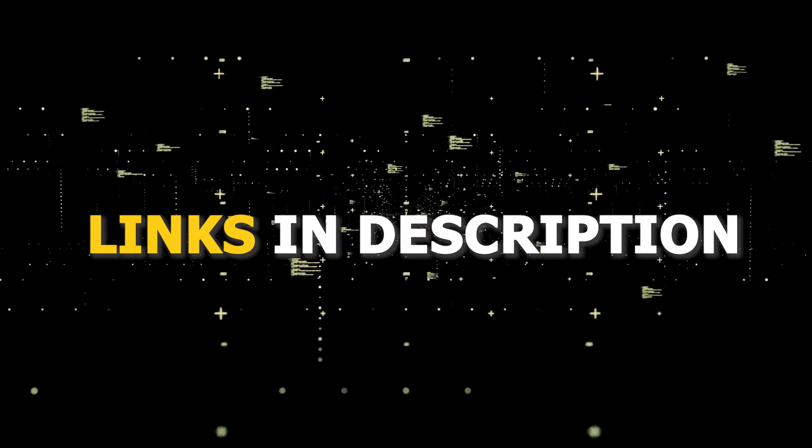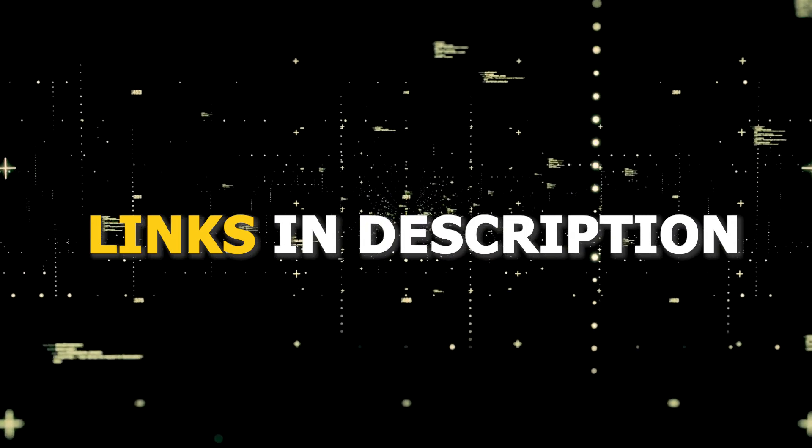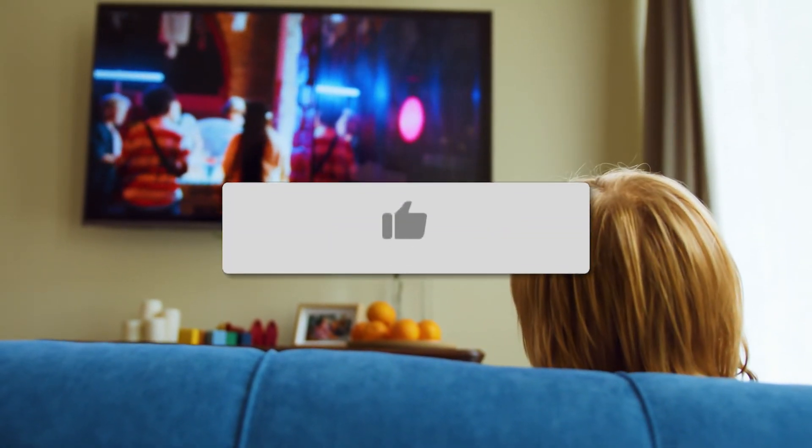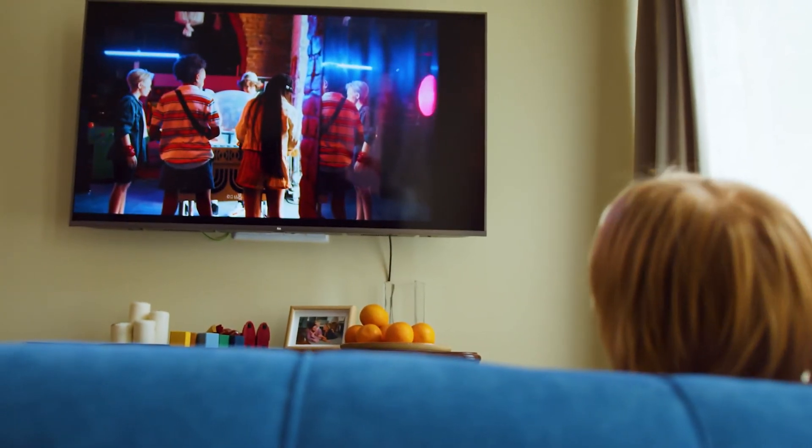I've had great luck with all these streaming players, and I'll put links in the description down below of where you can get one of them. Hopefully this video was helpful for you. If it was, go ahead and click a thumbs up, and subscribe to my channel. I make tech videos all the time, and I would love to have you back in the next one. Take care.